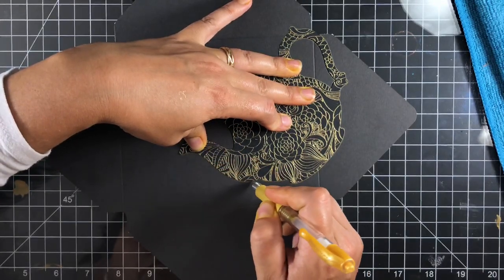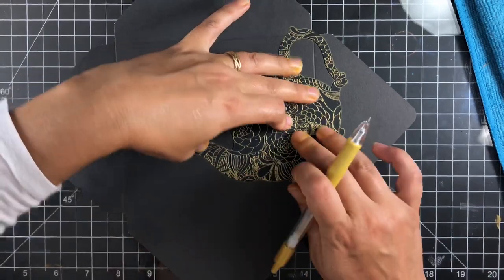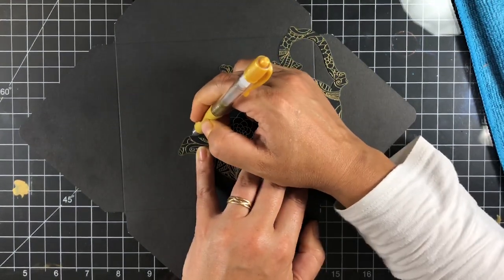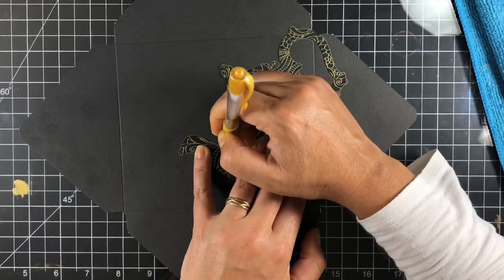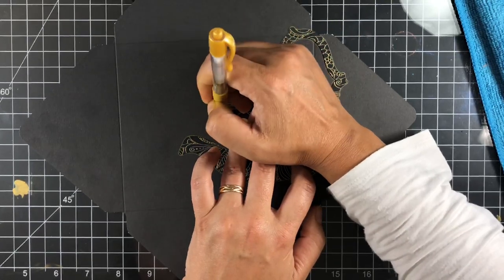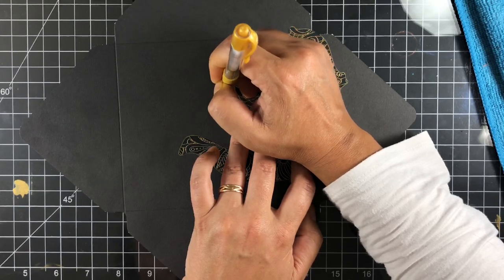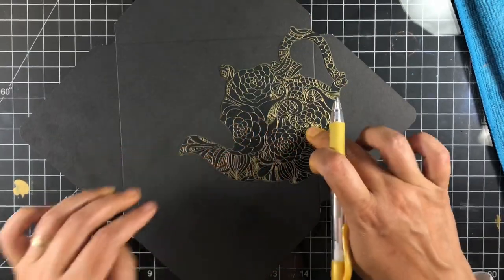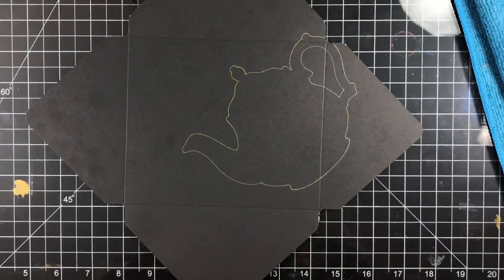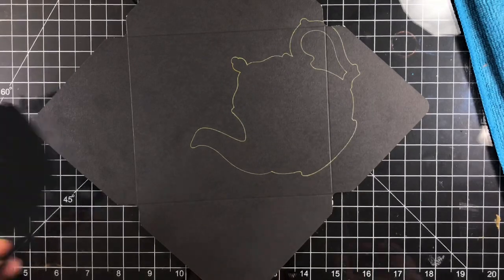I tilted it on an angle because I wanted it to look like we're pouring tea. This envelope is going to my mother-in-law — she turns 84 at the end of this month, and we're both avid tea drinkers, so I thought this would be really cute to send her in the mail. You won't see her full address on screen. You could do this with any stamp or any shape — it really didn't take long to put together.